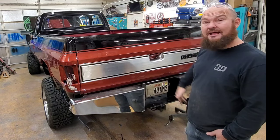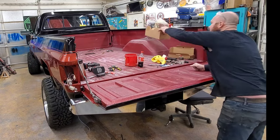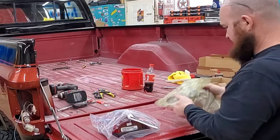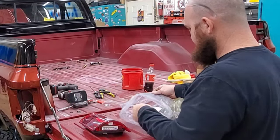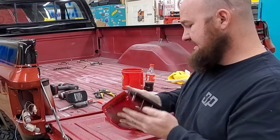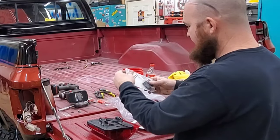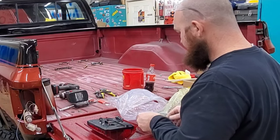I'm gonna put tail lights in. I've got these LED tail lights — I've put these in my blazer before. They've been sitting around a while and got pretty dusty, but super excited. They come with a flasher and a relay.